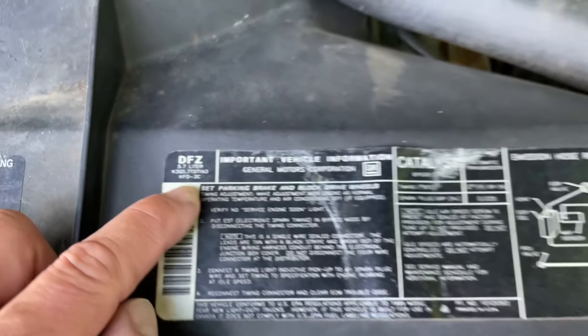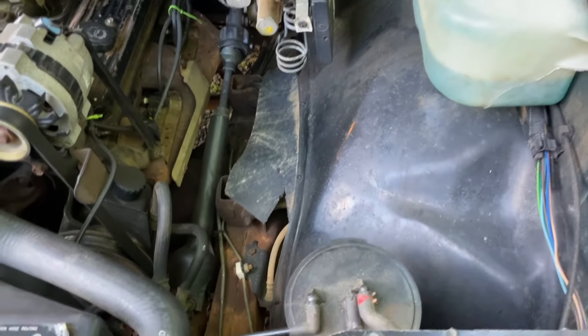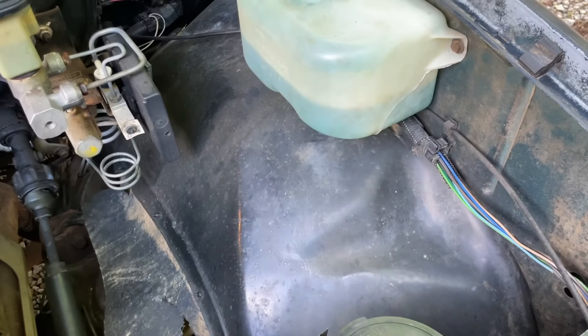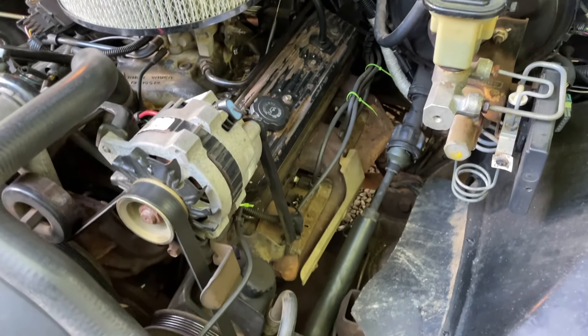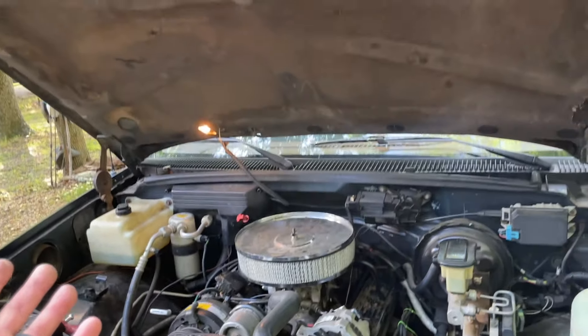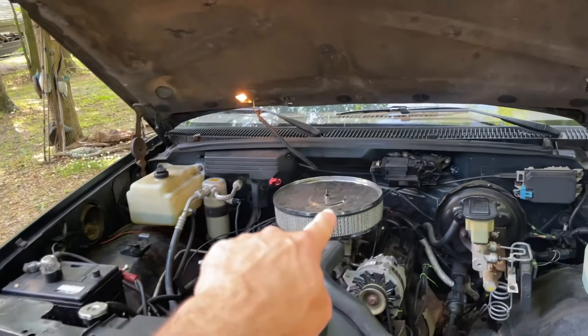5.7 — so yeah, 350. Wow, this thing is in excellent shape. You guys will probably get tired of hearing me say that, but it really is. Go find another 35-year-old car that looks like this and has never been touched — exterior, interior, engine — except the cool air cleaner, of course.